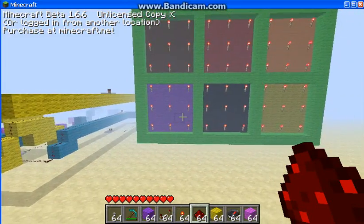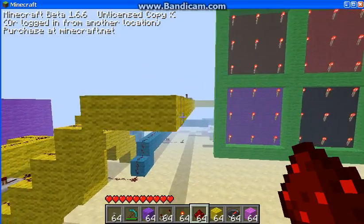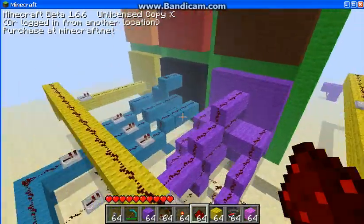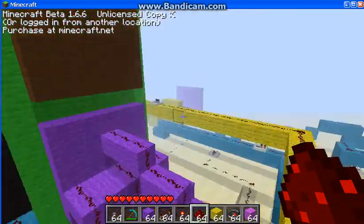I'd like to give a shoutout to SCJoyner — without him I wouldn't know jack squat about this redstone mess I have going on. I mean look at this, and I'm only working on the third one right now. Only the third one, and it's this mess.